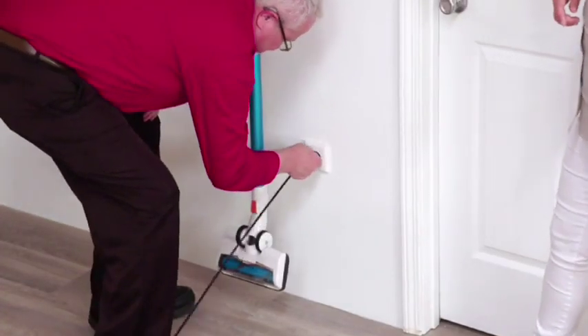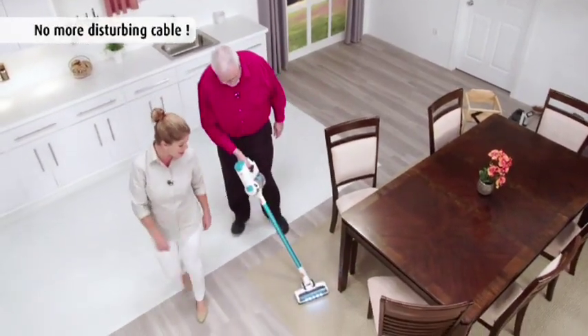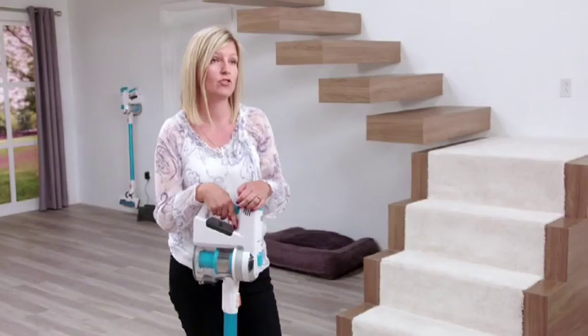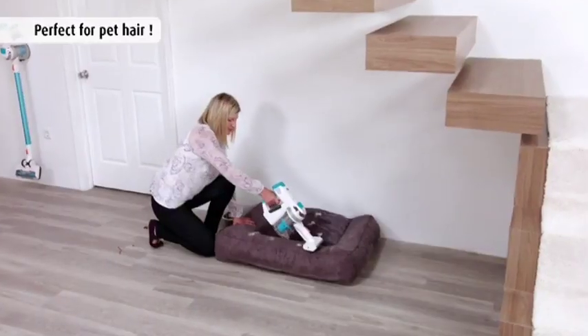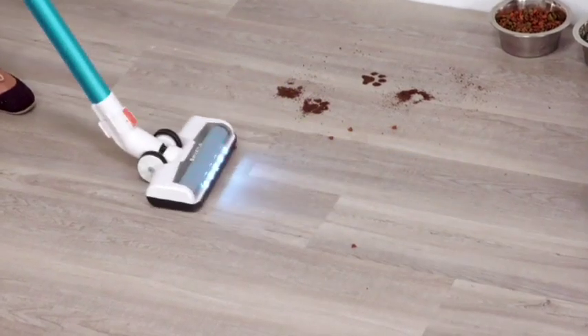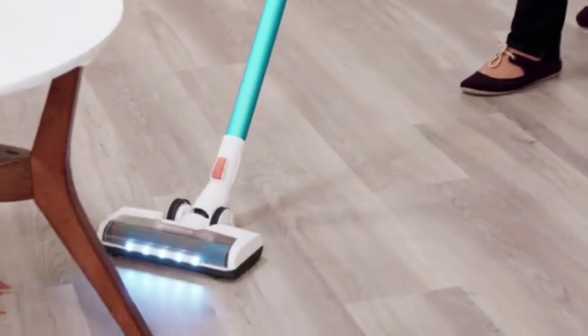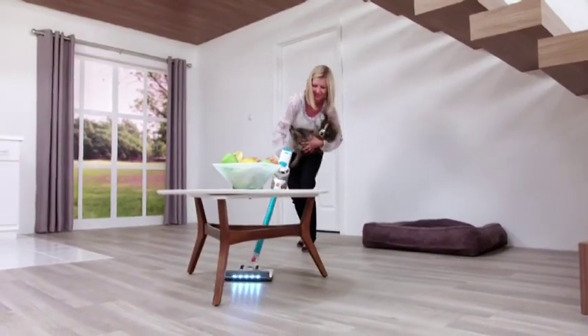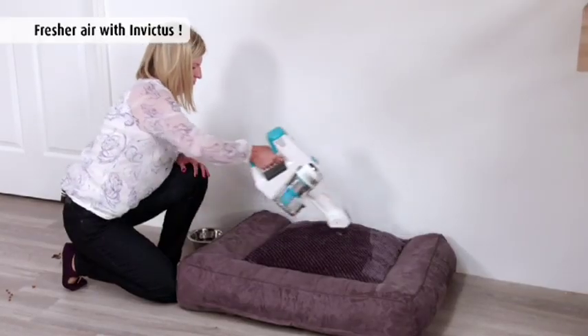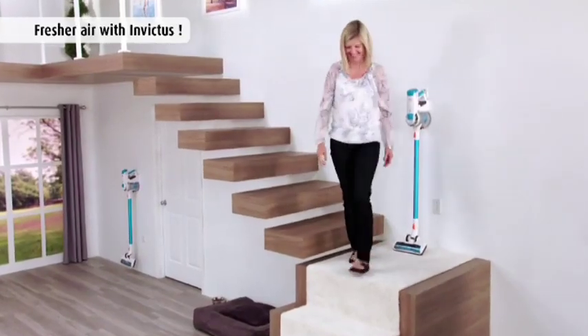With my old vacuum, using it was a nightmare — the cord is short, it always comes unplugged or tangled up. The Invictus is so easy to use, I might even volunteer to vacuum instead of my wife making me. I have two kids and now a little puppy, and puppies make messes. Besides cleaning the visible messes, I also clean the animal dander and the mites and allergens in the air, so after I'm done cleaning, the air in my house feels fresher and cleaner.